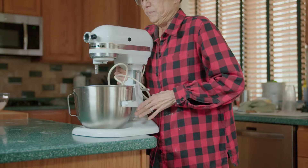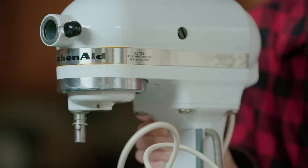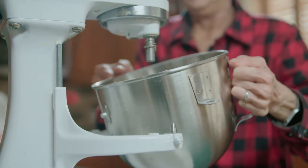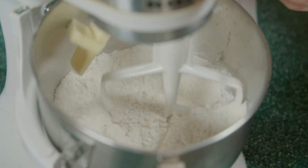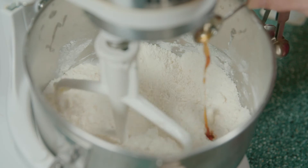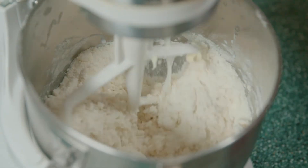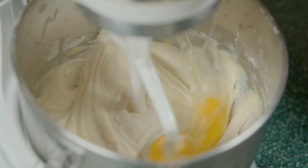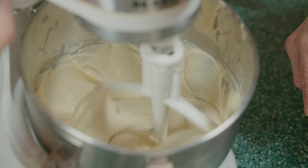Now that we've finished sifting the dry ingredients, we move the mixing bowl to the mixer and add the rest of the ingredients. First we add a chopped stick of butter, 1 teaspoon of vanilla extract, 1 cup of milk, and 2 large eggs. We mix it until it's a nice, soft, smooth consistency.